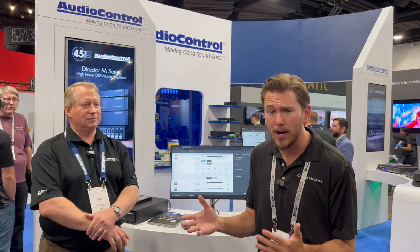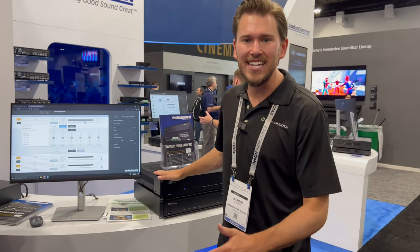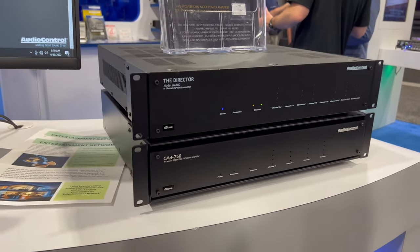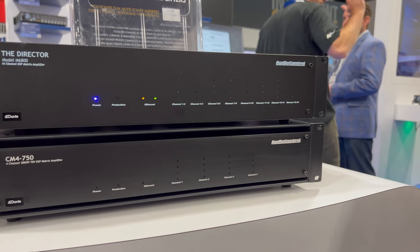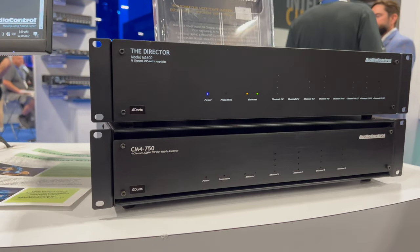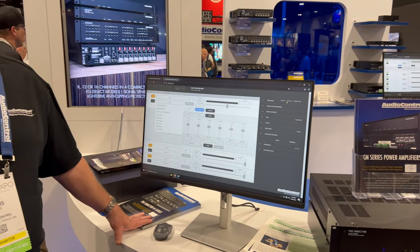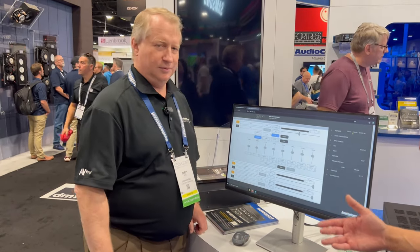It's an 18,000 square foot home and I didn't want to just power it up with your everyday amplifier, so I was specking into the project this 16-channel amplifier here for whole-house, clean quality audio. I wanted to give you guys a little insight — you're going to see that video coming out on our channel soon — but first I'm going to pass it off to Chris Kane and he's going to give you the lowdown on what makes this distributed audio amp so cool.